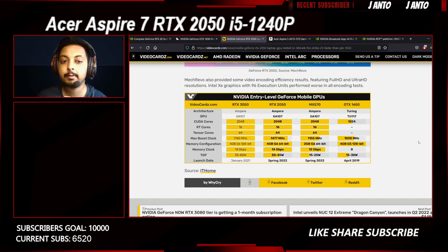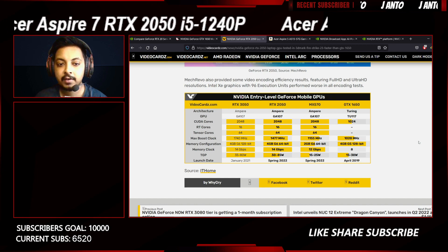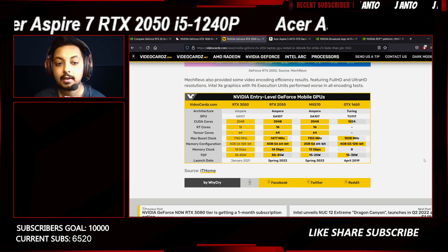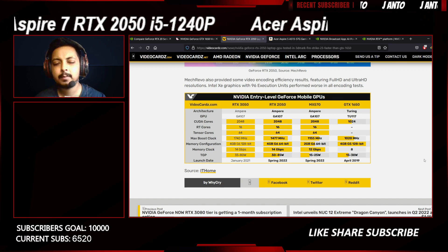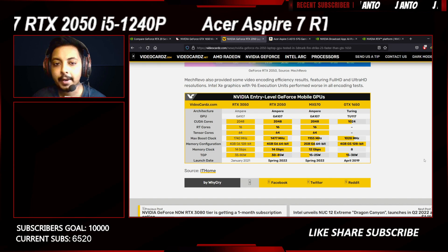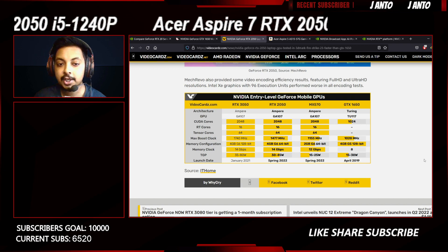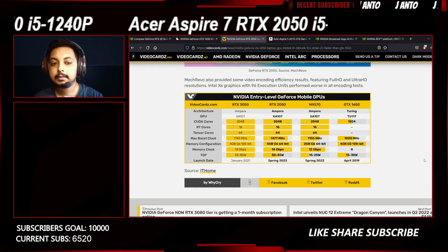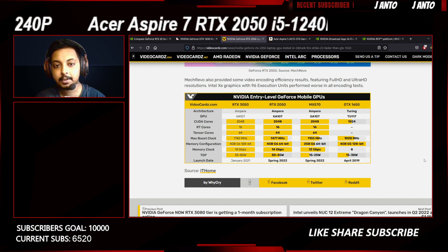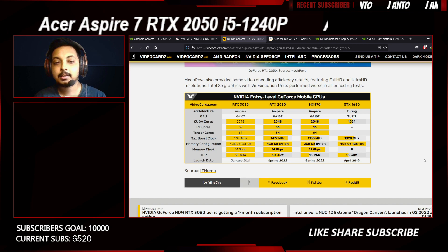Nvidia had to differentiate between the RTX 3050 and the 2050, so the maximum boost clock is slightly lower, and the memory configuration is 4GB GDDR6 at 64-bit. The overall TGP is quite low — almost half the standard RTX 3050. The standard 3050 runs at around 75 watts, with some laptops at 85 watts, while the top-end RTX 2050 is only 45 watts. This lower TGP results in lower clock speeds, and combined with the narrow memory bus, this is where Nvidia has gimped the RTX 2050 to create separation from the 3050 — and as a result the 2050 comes at a lower price.